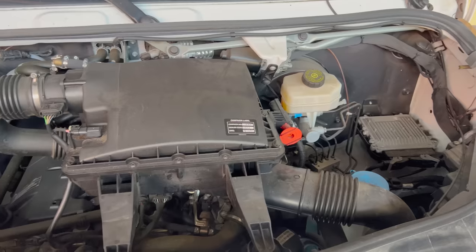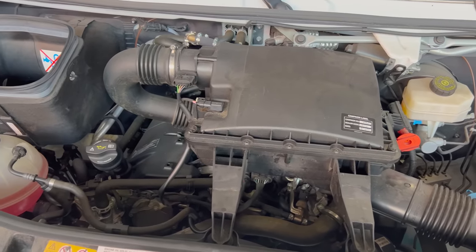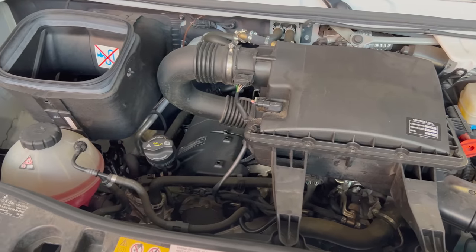Time for the quirks and features of this Sprinter RV conversion — and there are quite a few, mostly in back. Before I get there, let's start with the basics. This is a 2019 Sprinter, only four years old, with four-wheel drive and a diesel six-cylinder engine. That's a great combo — the diesel and four-wheel drive — it's the one everybody wants. This van also has under 10,000 miles.